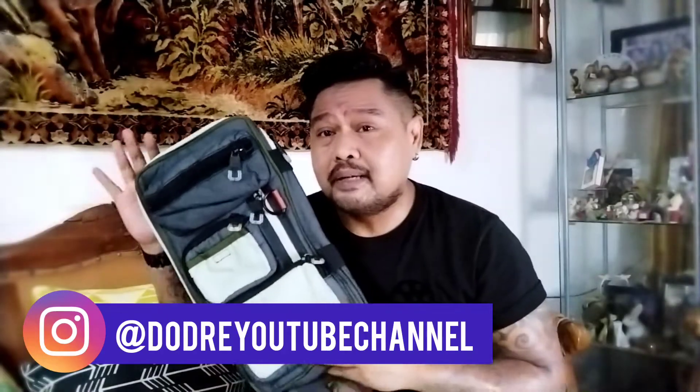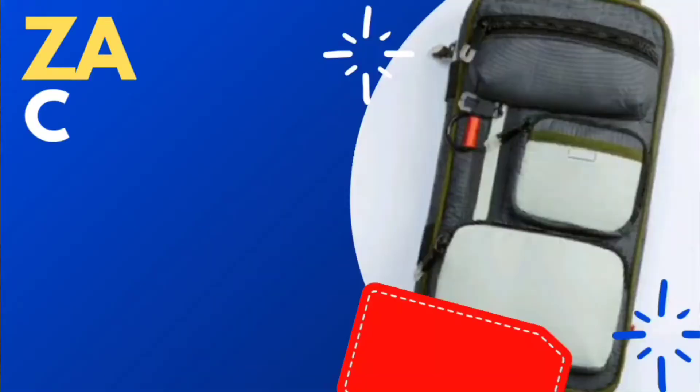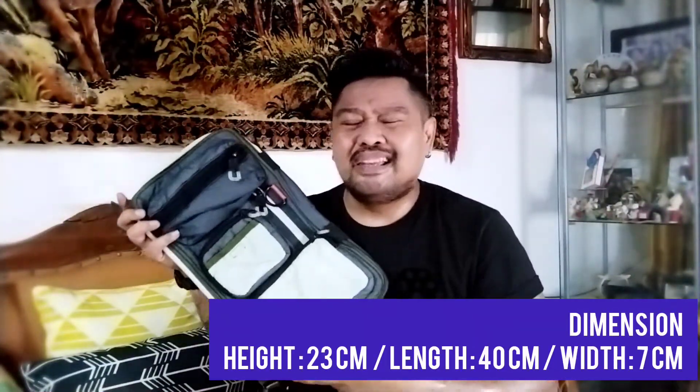Buktinya tas gue ini awet banget, walaupun gak dipakai, warnanya masih tetap bagus. Harga gue belinya itu sekitar Rp 599 ribu kalau gak salah. Ya pokoknya tas standarnya Zara kalau model sling bag, bum bag, atau shoulder bag kayak gini harganya sekitar Rp 600 ribuan.